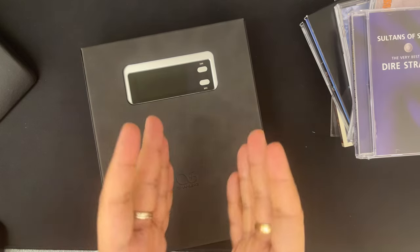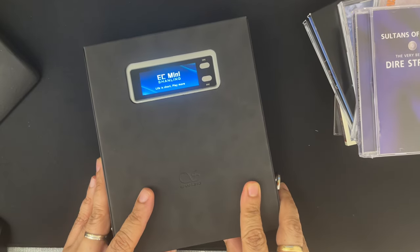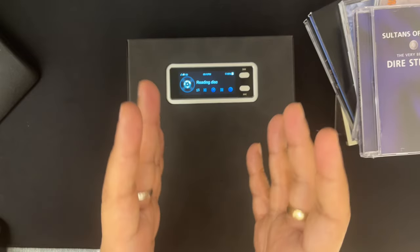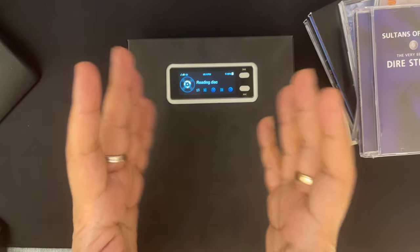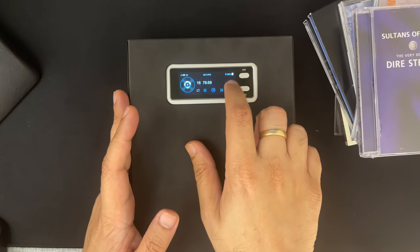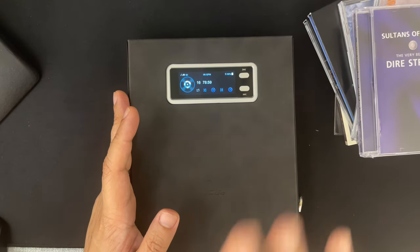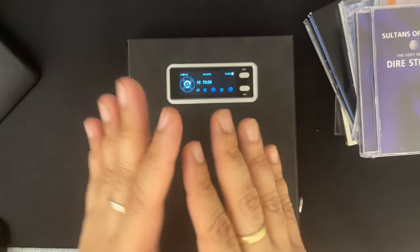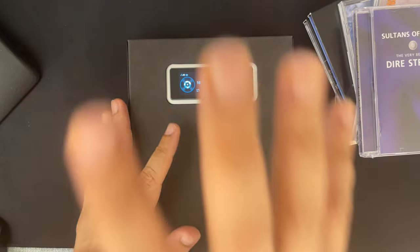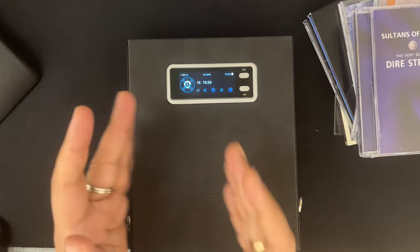It has 240 milliwatts of power at 32 ohms, which might not sound like a lot, but I've driven planar headphones with it and I'm not convinced by the power rating — it sounds a lot more powerful than rated. I've driven IEMs that are relatively hard to drive to deafening levels at about 50 clicks, which is half volume, and it drove the HE1000 SE to a deafeningly loud volume. The 240–250 milliwatts should not dissuade you even if you want to run headphones. You can also take this as a USB DAC and connect it to a power amp via its preamp functionality.